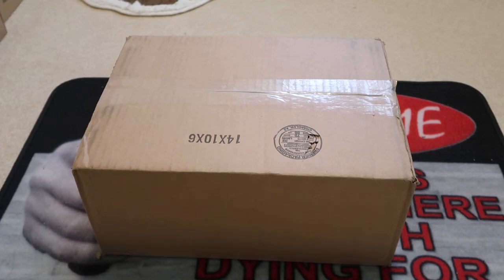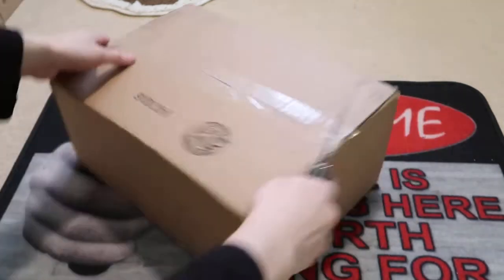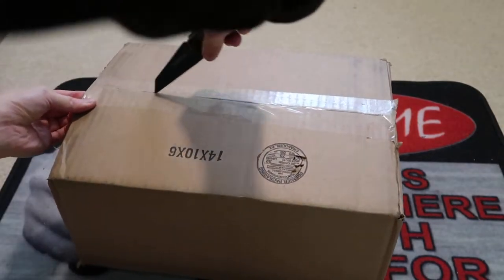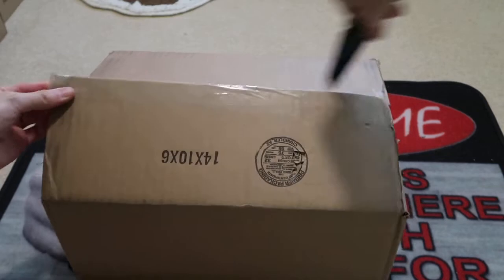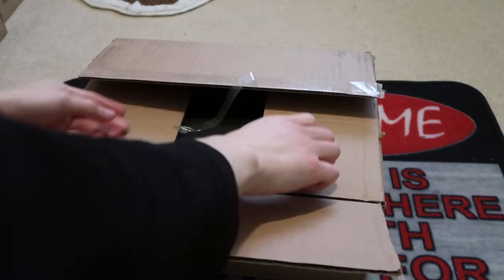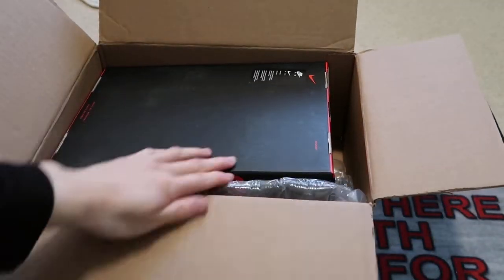Yo, what's good — got a new sneaker unboxing today from StockX. I want to complete this pack; I'm trying to get all the pairs that released. This one was an EU exclusive — did not release in the States — and you can tell the box is a little damaged.